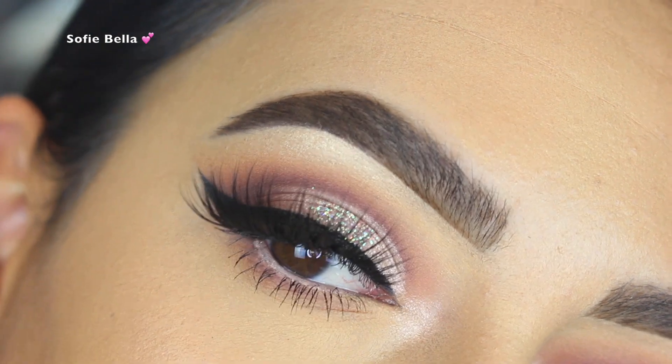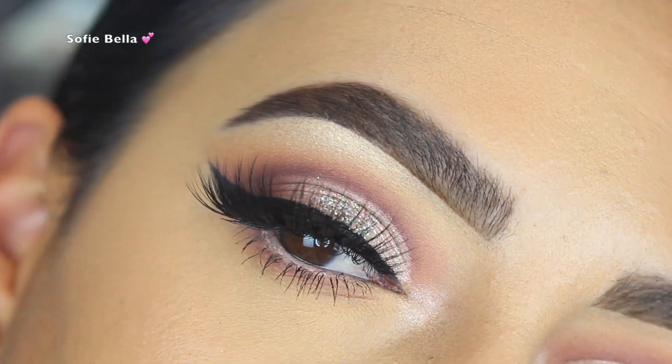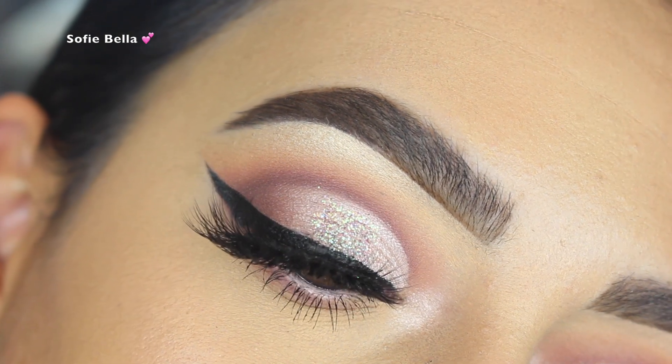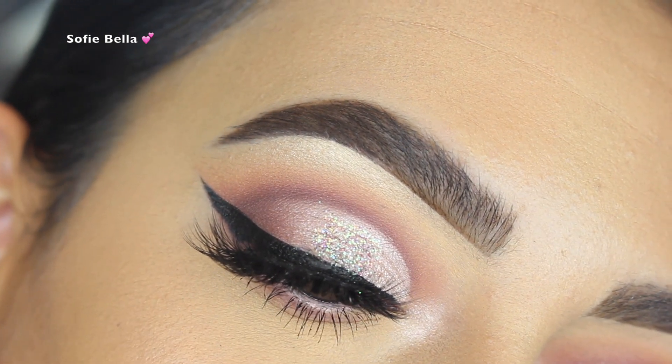Hey everyone, welcome back to our channel. It's Bella here. In today's tutorial I used the new You Had Me at Hello palette from Colourpop. So if you want to see how I achieved this look, then please keep on watching.